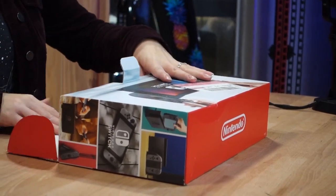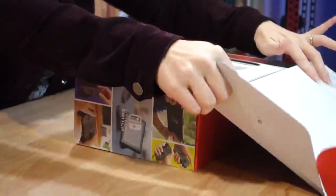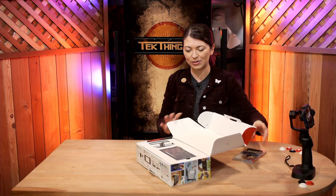Today is opening day, release day, and this is awesome. Wow, it's a lot smaller than I thought it was gonna be.